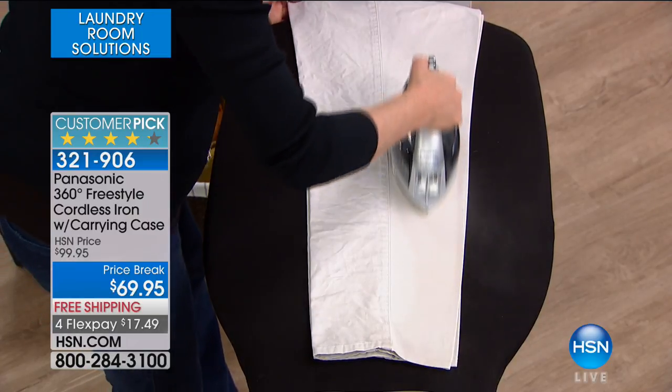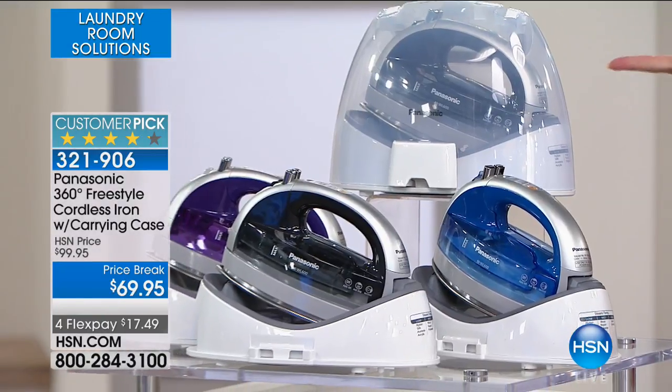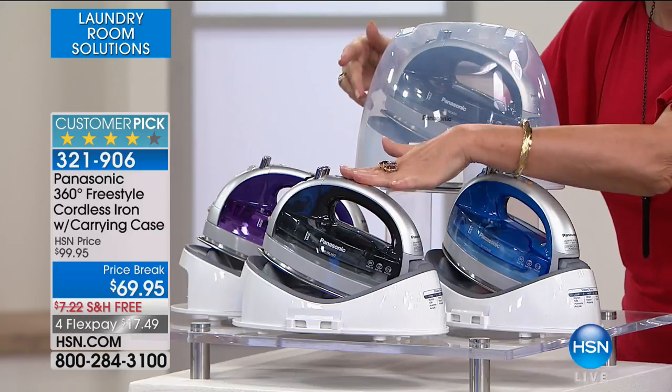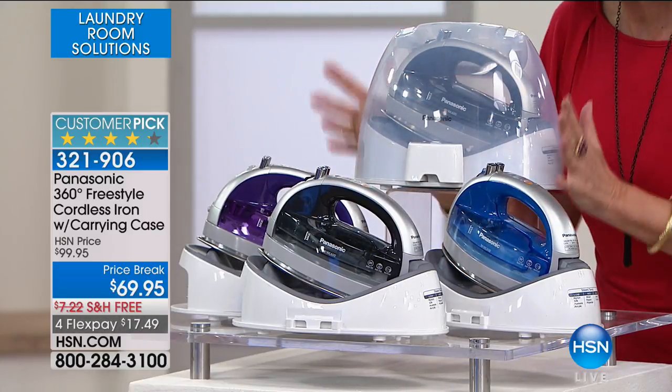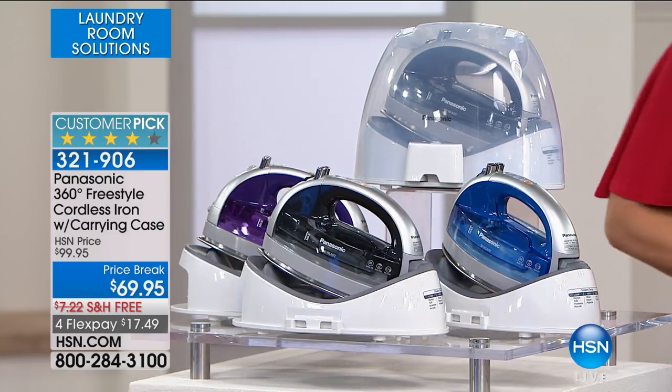So here are the color choices. You're looking at the silver gray, we have it in blue, we have it in a violet. This one is selling the fastest. This is also your most limited choice. It comes in your carrying case. Everything for $69.95 — you're getting it at $30 off. Free shipping and four flex payments.